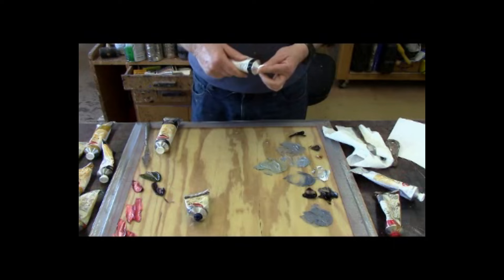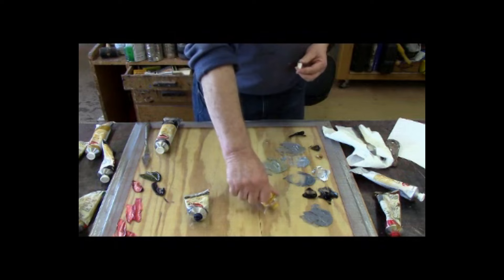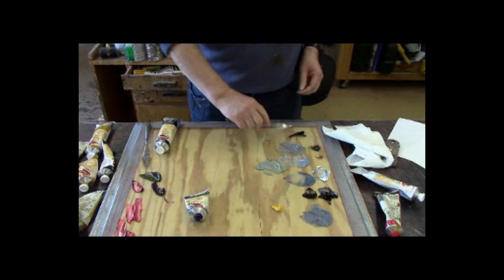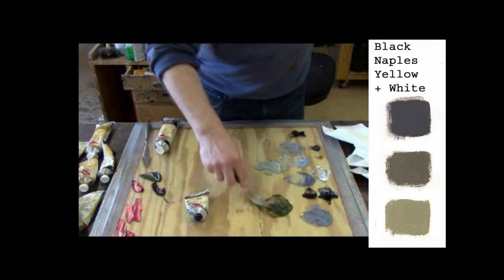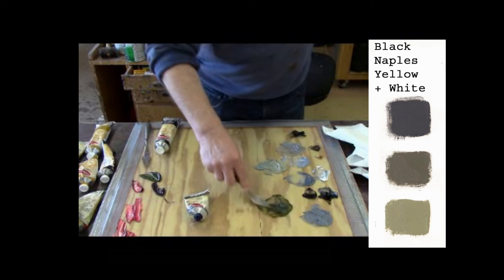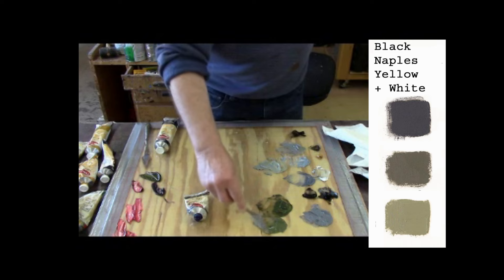Let's put some black out there. If you take yellow and you add black to it, you'd probably be surprised what you would get. You're going to get an olive green color. And if you add a little bit of white to that, you can see that it's a very rich olive green. This is very useful in doing landscapes.